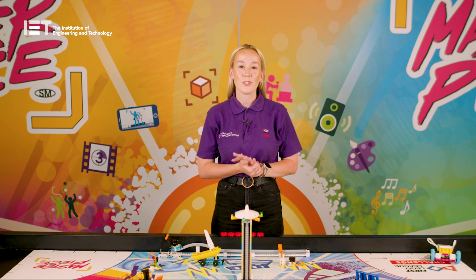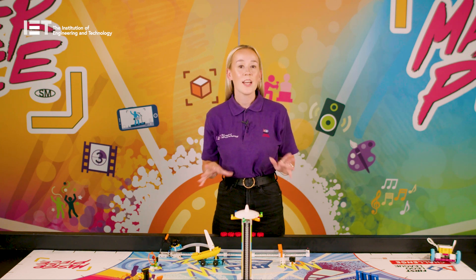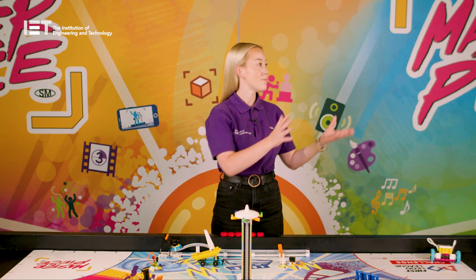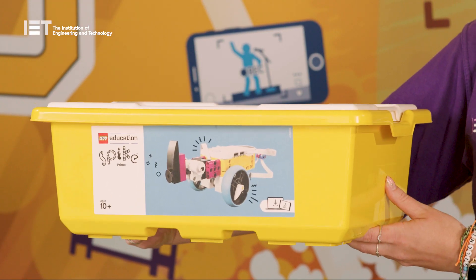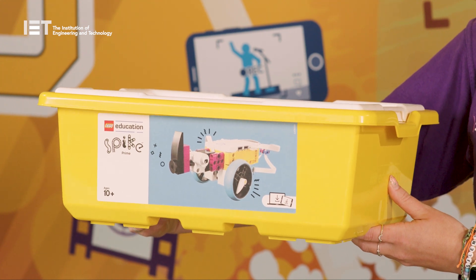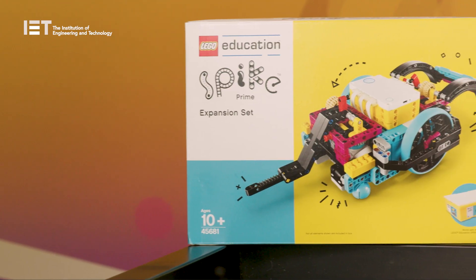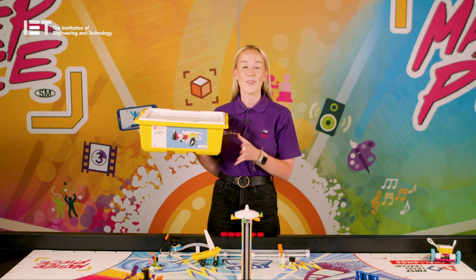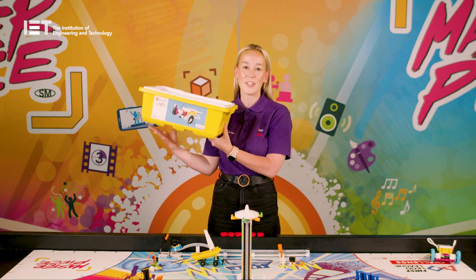To build their very own robot to program to complete these missions, the team will also need access to a LEGO Education Spike Prime Set. This is not included in the kit from the IET, so you will need to purchase this separately from a LEGO Education Distributor. We also recommend getting a Spike Prime expansion set to be able to complete all of the missions available and get the full experience of FIRST LEGO League Challenge.